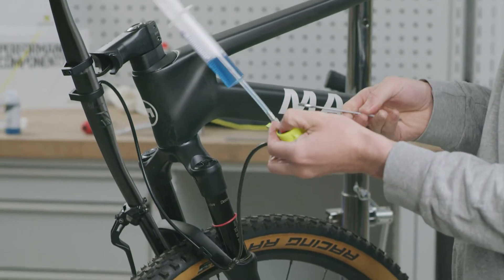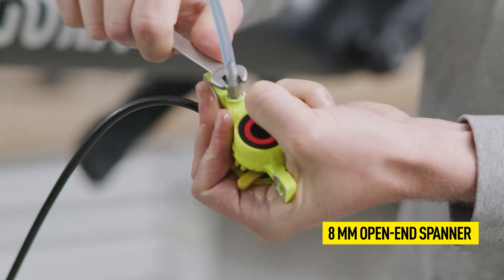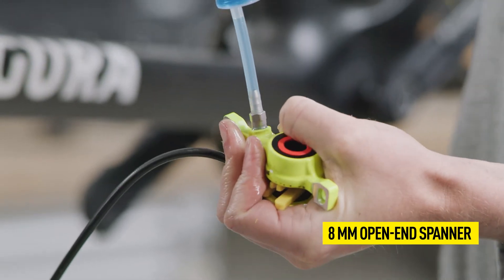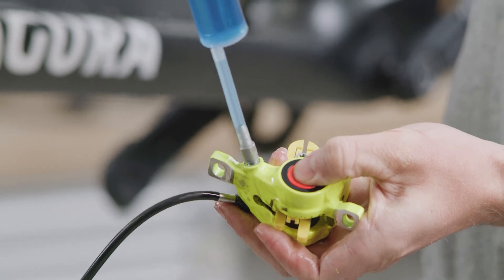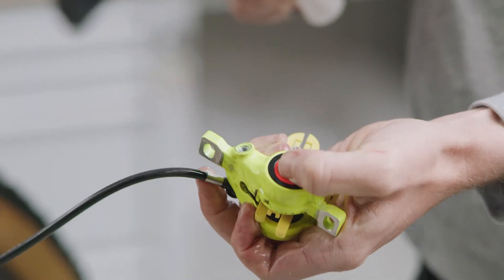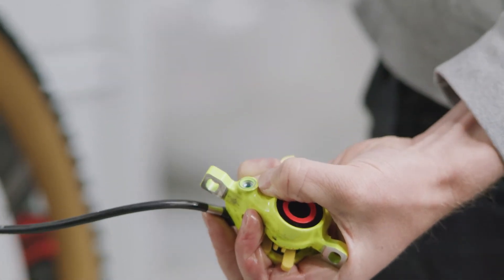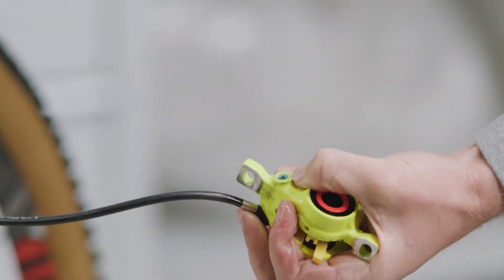Remove the syringe and filling nozzle from the brake caliper with an 8 mm open-end spanner. The oil level in the caliper can be altered by raising or lowering it. The oil should come right up to the edge of the opening to prevent trapping of air in the system during closure.